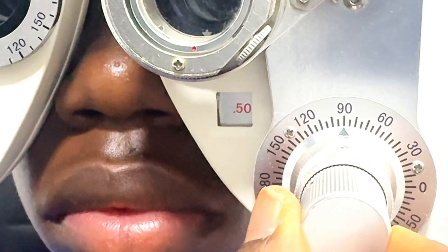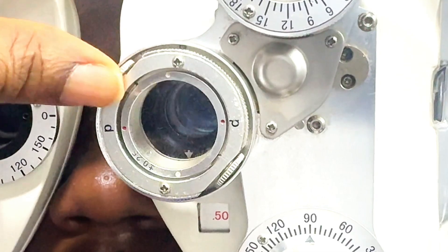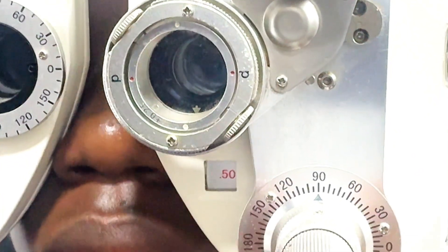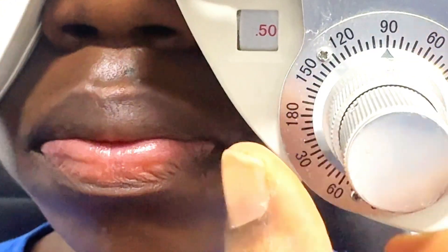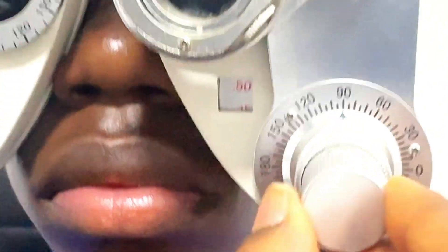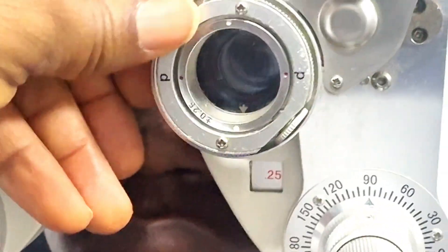If the patient prefers it when the white dot is parallel to the axis, you reduce the cylinder power by 0.25, which would take it to minus 0.25, before moving on to the JCC procedure with the trial frame.